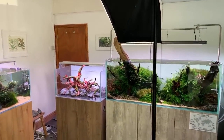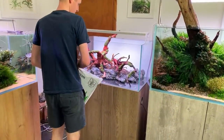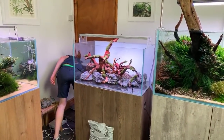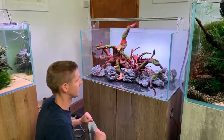People ask about placing rocks directly on the bare glass bottom. George has never had an issue with this — glass is surprisingly strong, just very brittle, so you have to be careful when physically placing rocks. Once in position it's almost guaranteed to be fine.